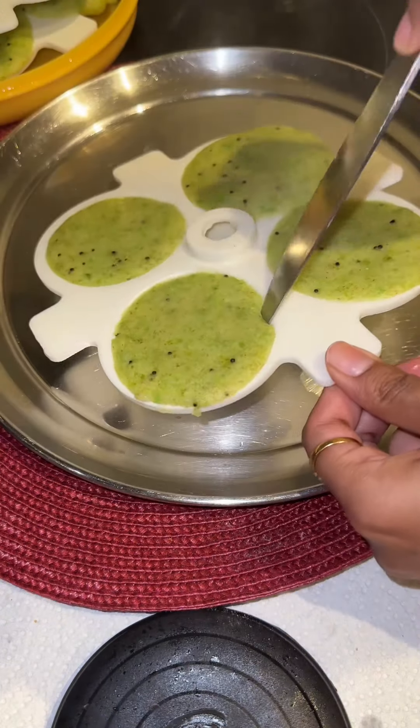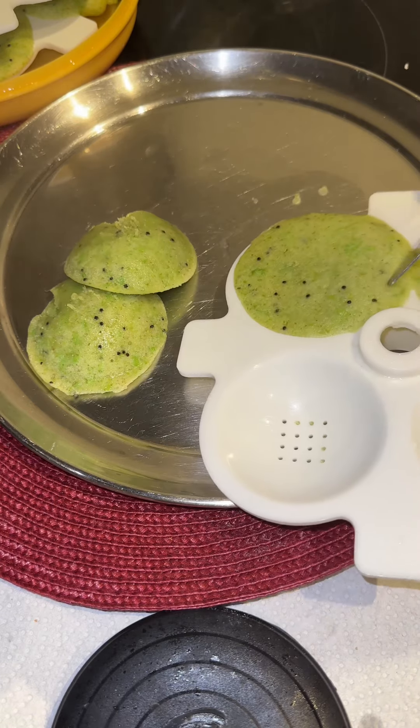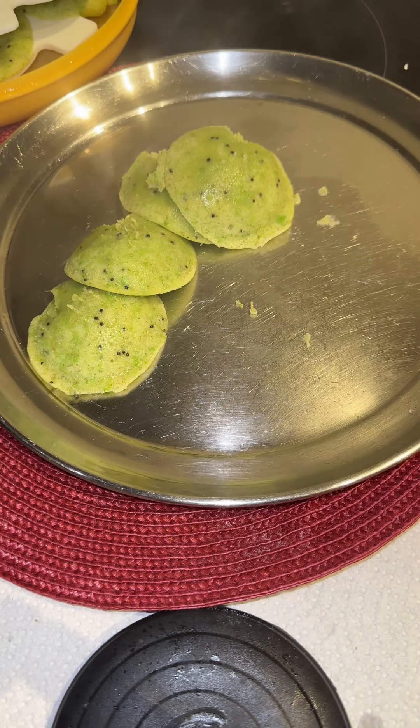The idlis are ready! I have the microwave idli mold — if you have a steamer or the steel one, keep it on a flame accordingly. This is his lunch today, served with chutneys.